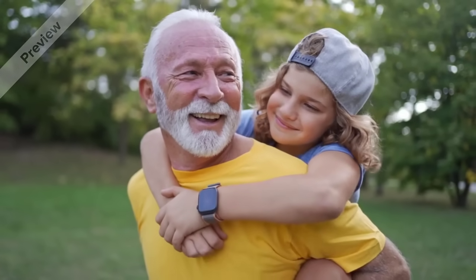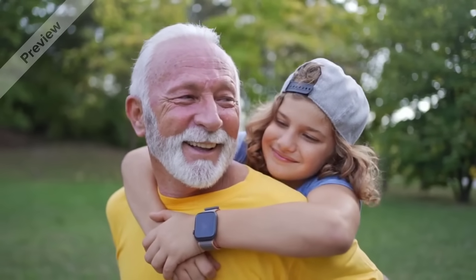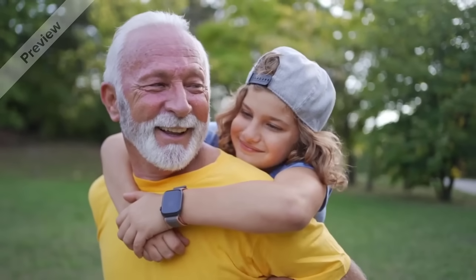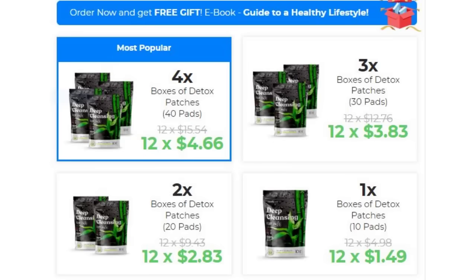Conclusion: does Nubu Detox work? The answer is yes. There are thousands of people who are using this product and having great results. If you are thinking about buying Nubu Detox, make sure to take your treatments seriously and you will see the results as soon as possible. And remember you have a 30-day money-back guarantee. I hope I have helped you with this Nubu Detox review. I wish you get the best results and have a good self-esteem just like thousands of people who use this product. I am sure you will. Have a great day and thank you very much.